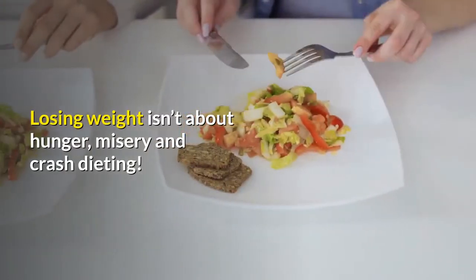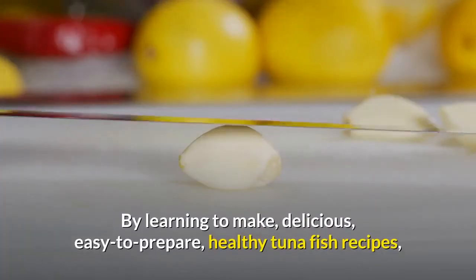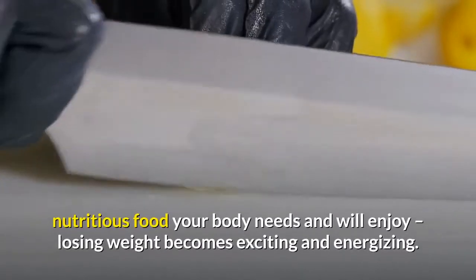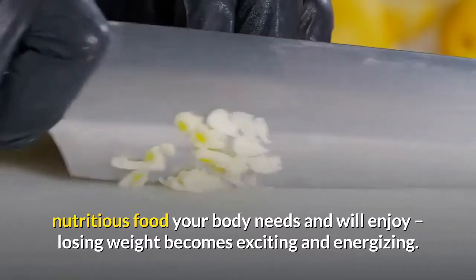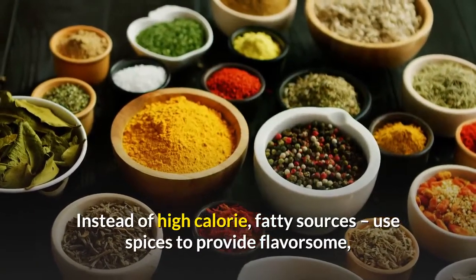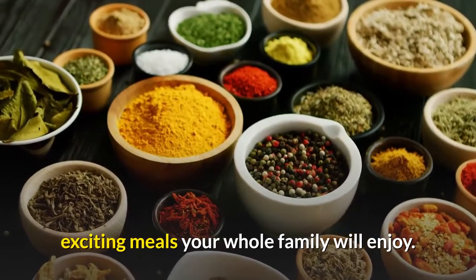Losing weight isn't about hunger, misery, and crash dieting. By learning to make delicious, easy-to-prepare, healthy tuna fish recipes, nutritious food your body needs and will enjoy, losing weight becomes exciting and energizing. Instead of high-calorie, fatty sources, use spices to provide flavorsome, exciting meals your whole family will enjoy.